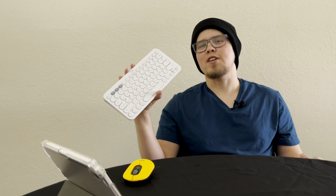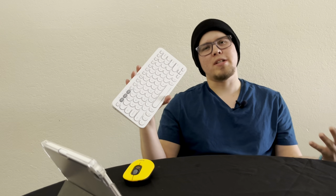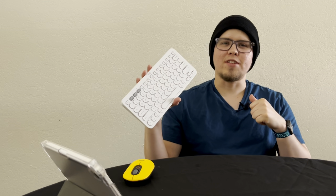I've been using this keyboard for a couple months now, and I've come across a couple positive aspects and a couple negative aspects. So I'm going to go over all that today, and we'll see if this is a good buy for you.